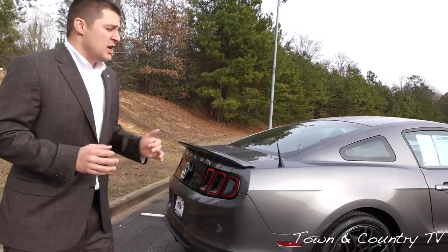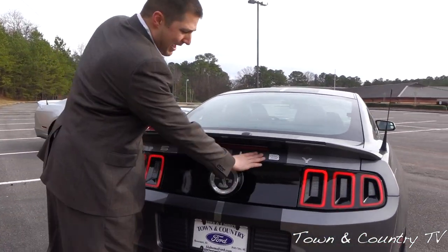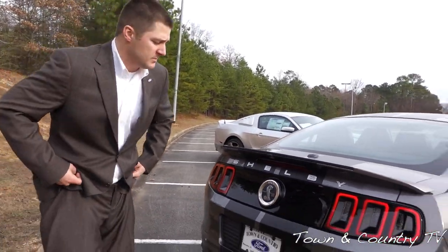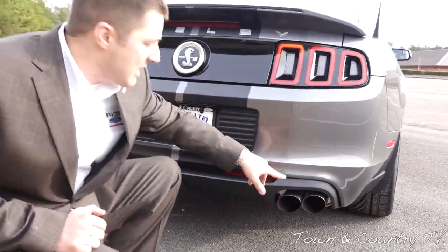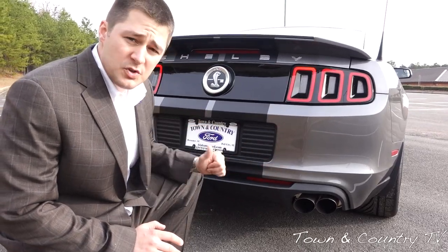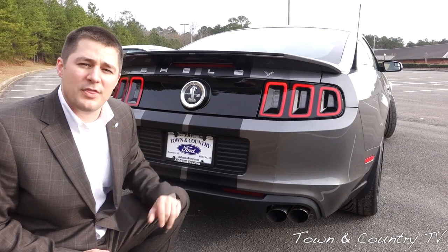On the back end, you'll notice that the badging is pretty prominent on the Shelby, and you also have the Cobra logo right here. One of the things you'll notice is the aesthetics of the exhaust system — it has a four-tipped exhaust exit, so you actually have two mufflers, one on each side, each with an exhaust tip on both sides. This exhaust system is not nearly as loud as the Roush Stage 3. Let's go ahead and listen to what that sounds like.